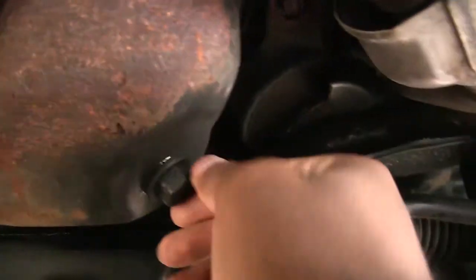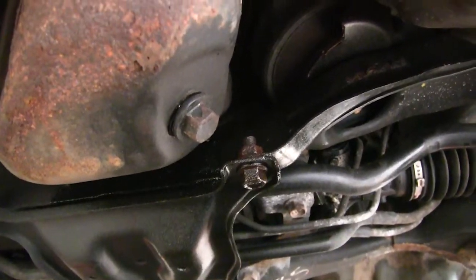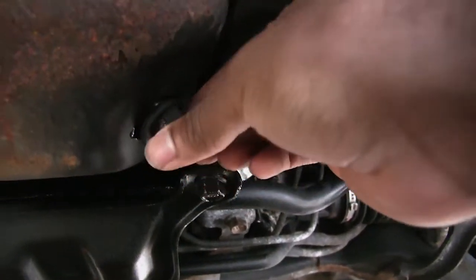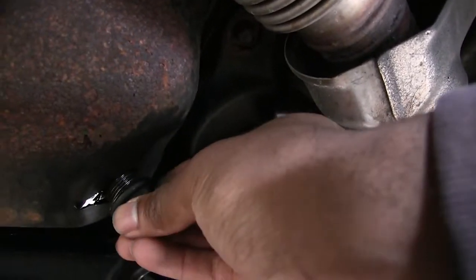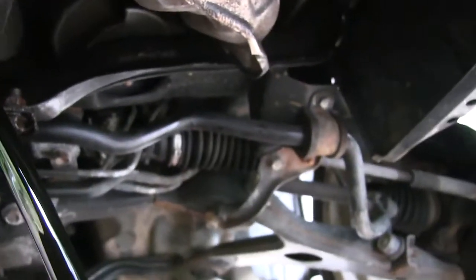Okay, so I just loosened it — not broke it. I made it looser with the nut driver. So now I'm going to unscrew it by hand. Okay, that should be good. There we go.